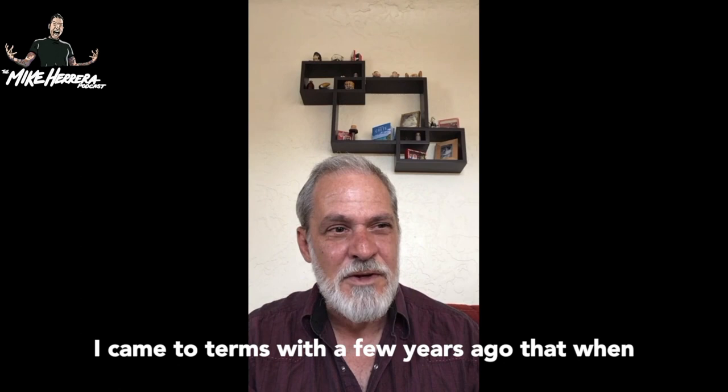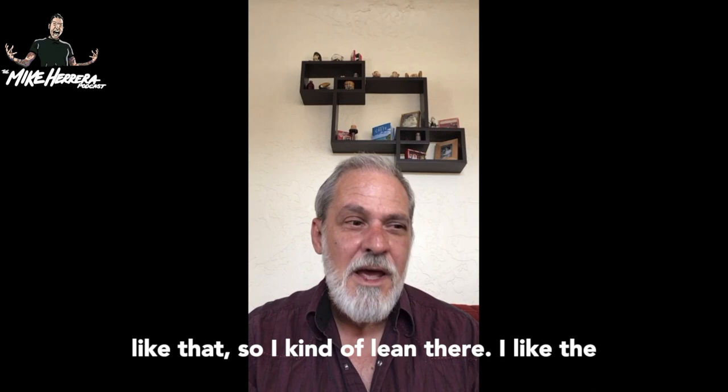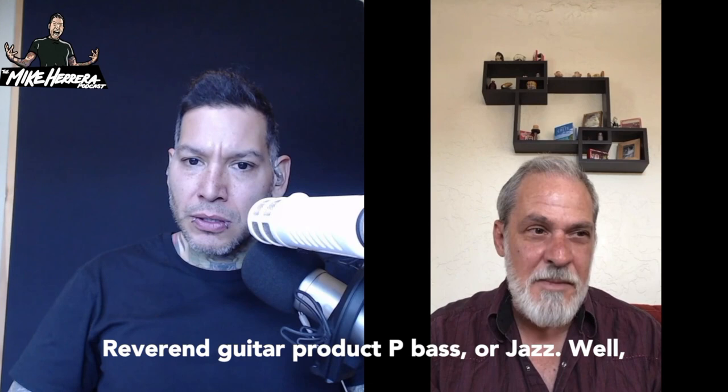Basically, I came to terms a few years ago that when you're talking about Descendants, there's something very specific about the Fender bass tone, at least from the early records and stuff like that. So I kind of lean there. I like the Reverend Guitar product.